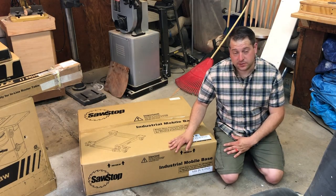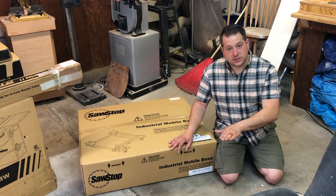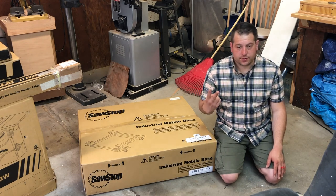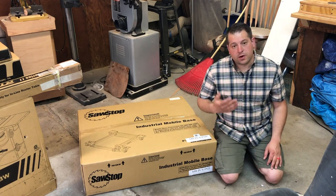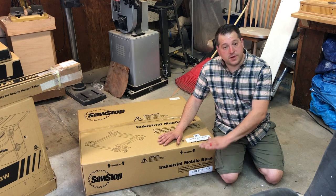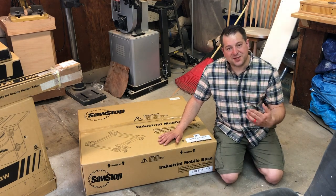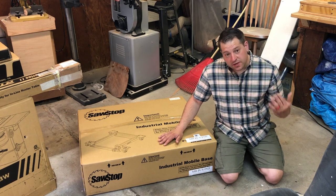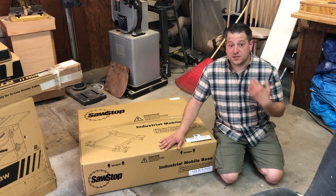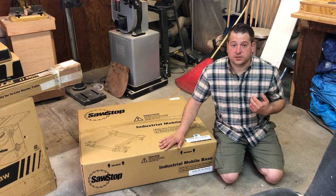When buying a SawStop table saw there are two different types of bases. The first is the professional cabinet saw base and the second is the industrial cabinet saw base. The professional saw base raises the saw up by the motion of your foot on four wheels — two move 360 degrees and two are fixed, making it very hard to maneuver around objects. The industrial saw raises everything up with a small hydraulic pump, and all wheels are 360 degree turning wheels, making it very easy to maneuver around your shop. After significant online research it was obvious the industrial base is the best solution for ease of raising and versatility. It's not much more and it will save you a lot of headaches in the future.